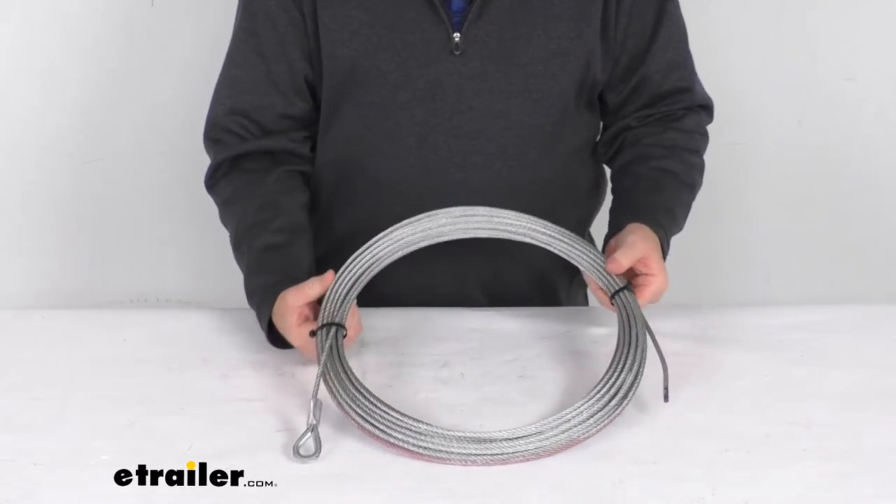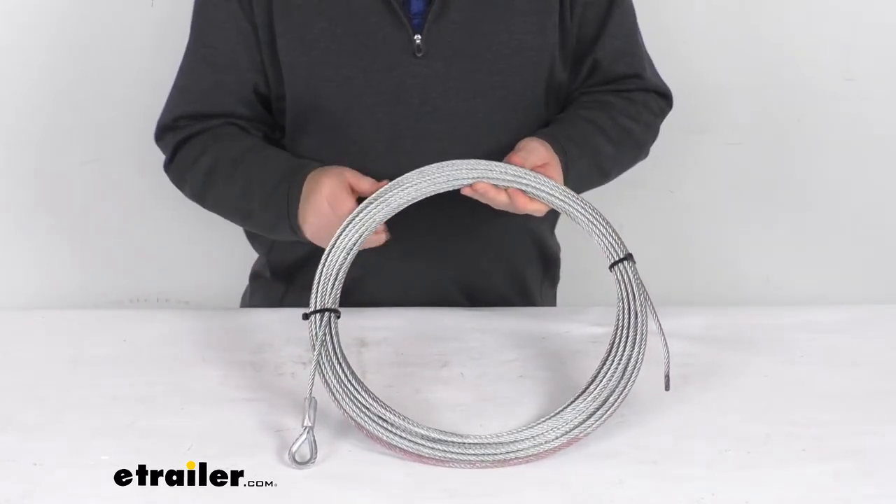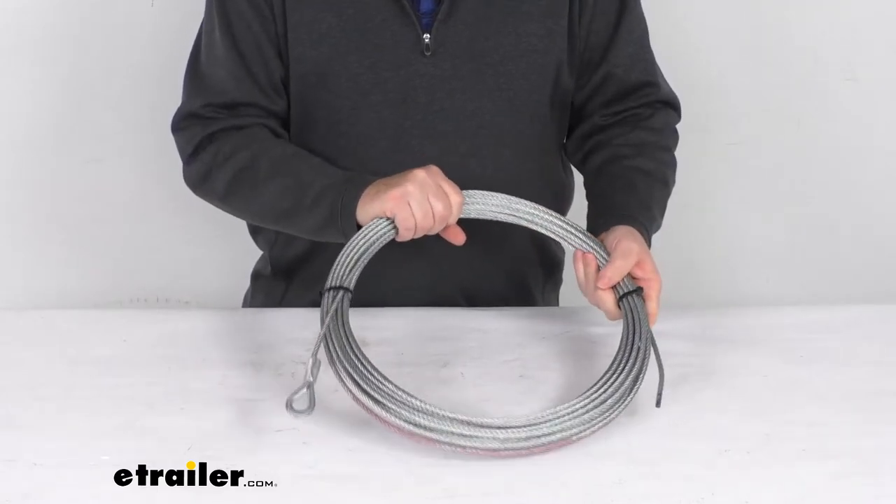A few specs on this: the diameter is 7/32nd of an inch and the total length is 55 feet.